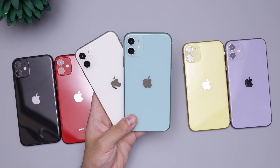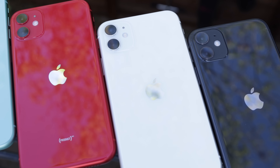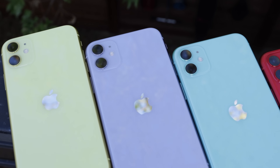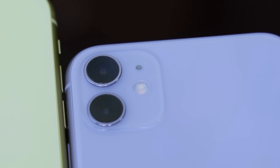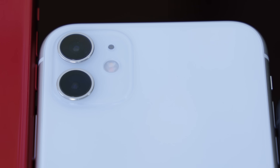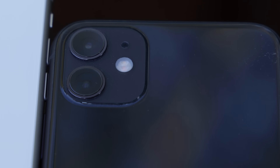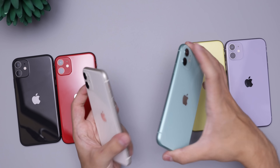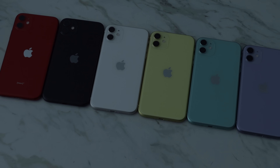Hey guys, how's it going? Today we're doing a color comparison of all the iPhone 11 colors that we unboxed earlier today. Here we have the purple, yellow, green, white, red, and black colors, and we're gonna talk a little bit about them mainly so that you guys can see the colors for yourselves.